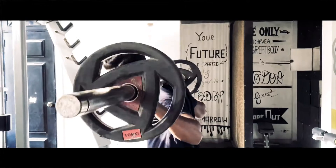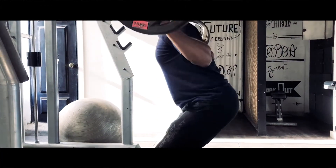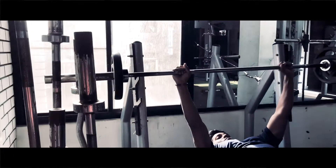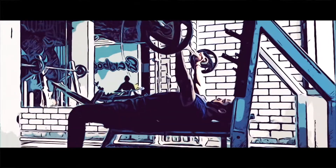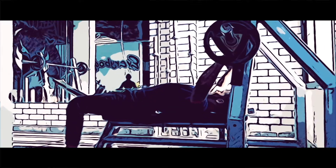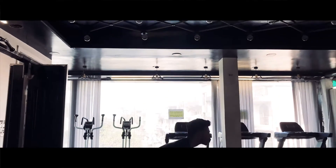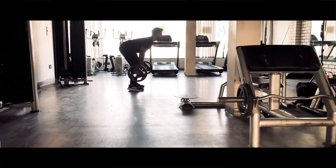This is my favorite major exercise — deadlift.